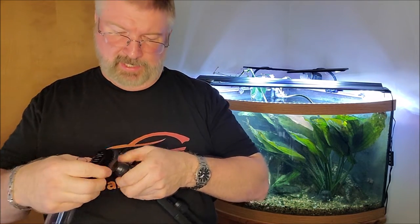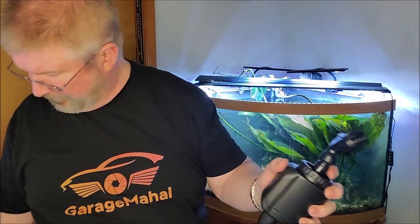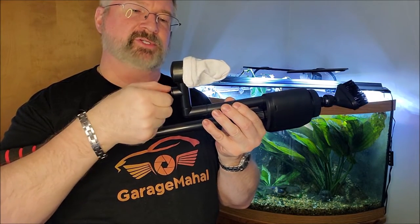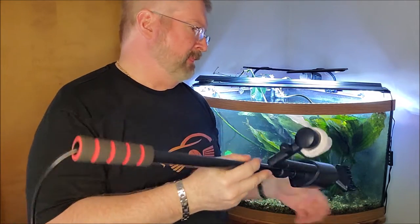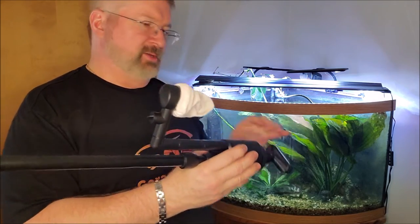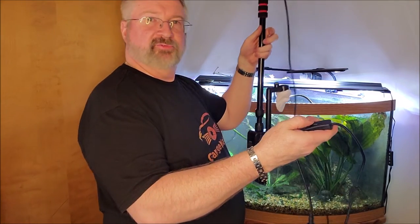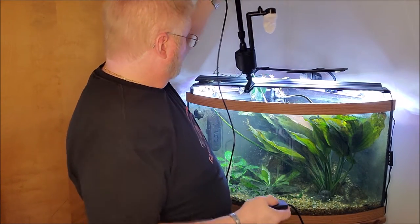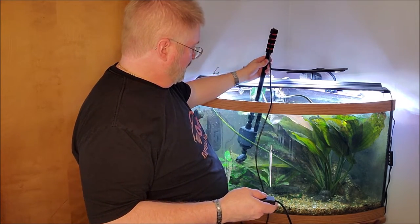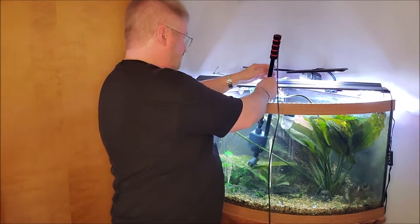Sometimes the attachment gets in there pretty tight. We're going to use this brush attachment to basically brush all the leaves off everything. You can control your water flow — how fast it's going out — by adjusting this knob, so we'll turn it about halfway. We're going to brush over our plants and get a lot of that debris off. Let me plug it in, get it going. You have your on/off switch right here, and you basically submerge it. You can see how it starts coming through, and then let's start vacuuming.